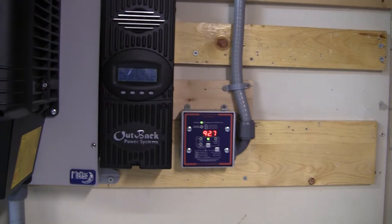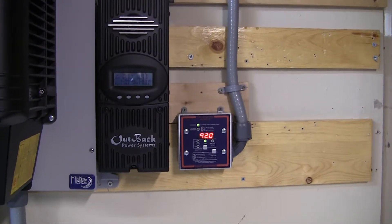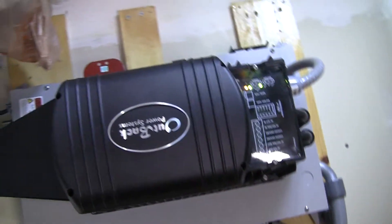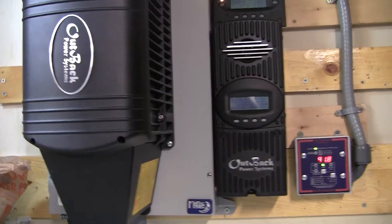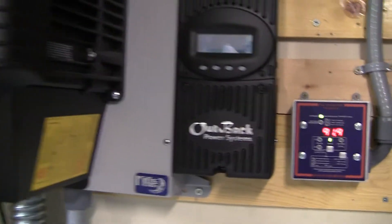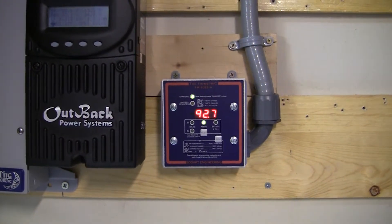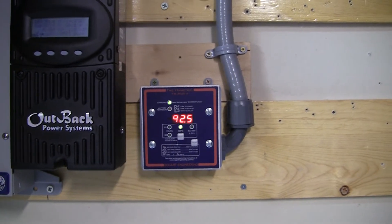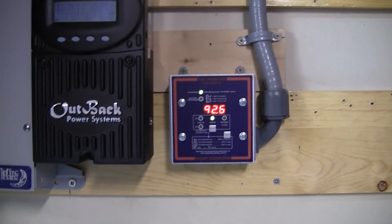But that's all for now, guys. I just wanted to give you a quick update and I'll let you know how it goes. It may be a while because these inverters are eighteen hundred dollars, and that e-panel is another five hundred or so. So it's not cheap — it may be a while while I save up the money. You guys have a good one and I'll keep you posted.